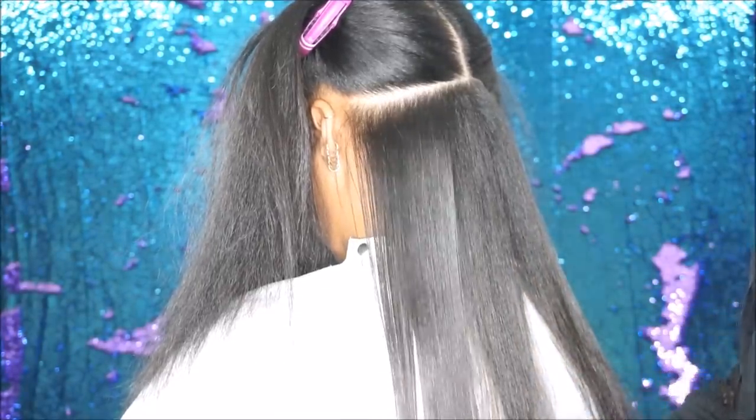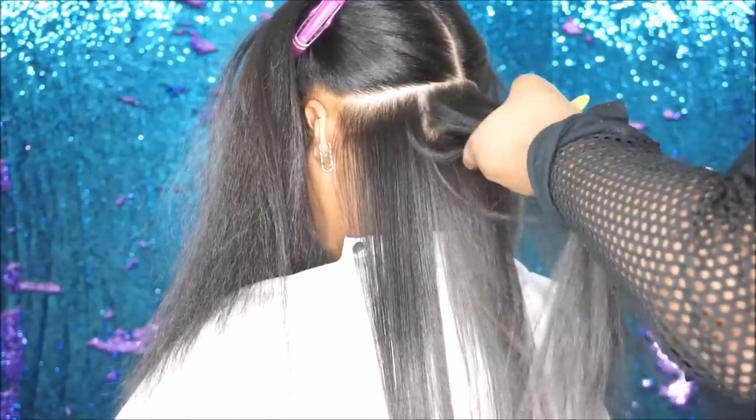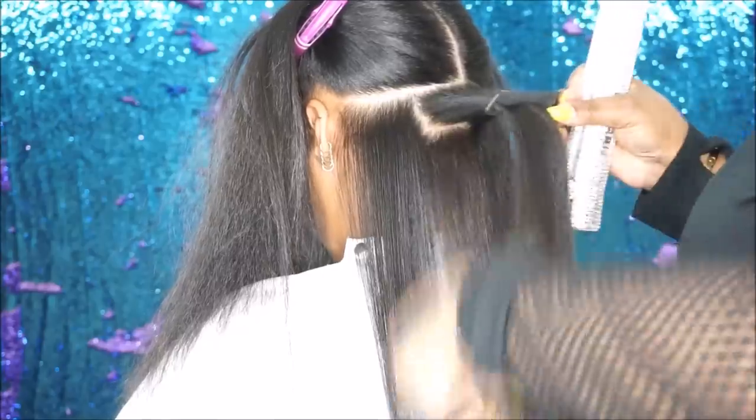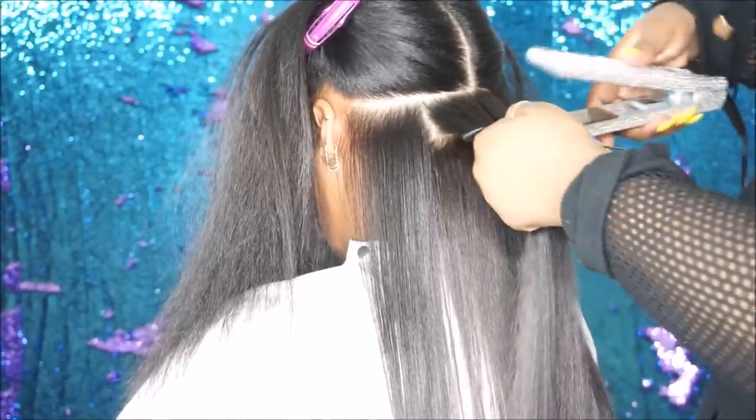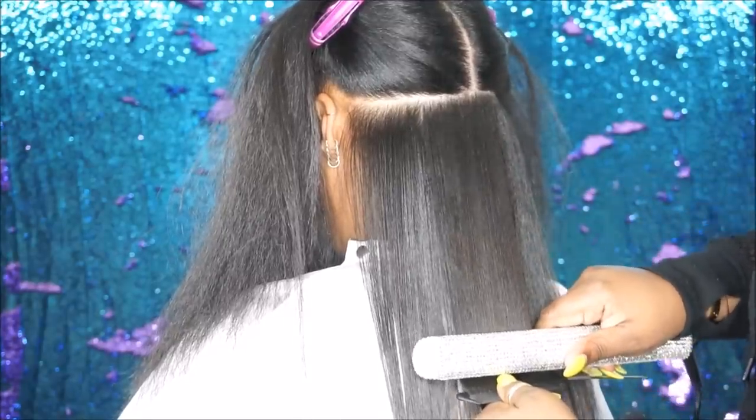The iron that I'm using today is a ceramic iron. Ceramic and titanium irons are the two most popular tools that professionals use, and both of them are very effective. But let's talk about the difference between the two.